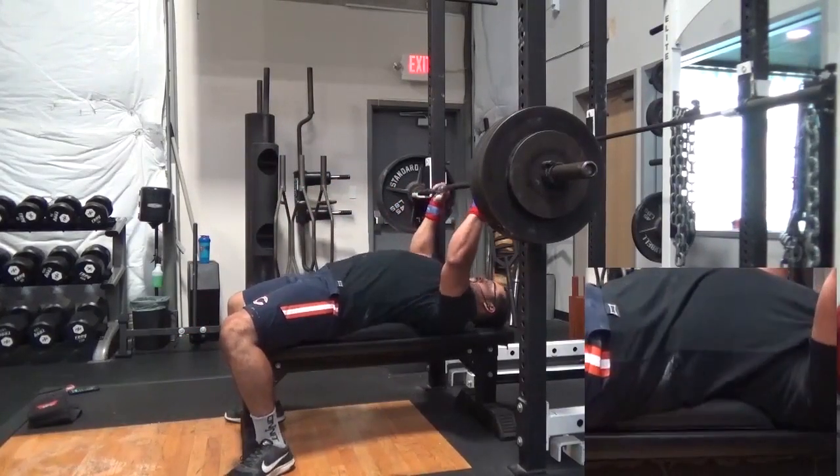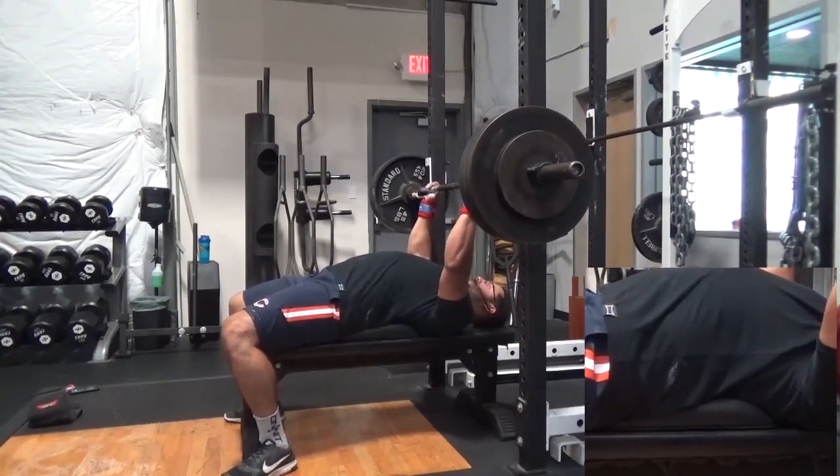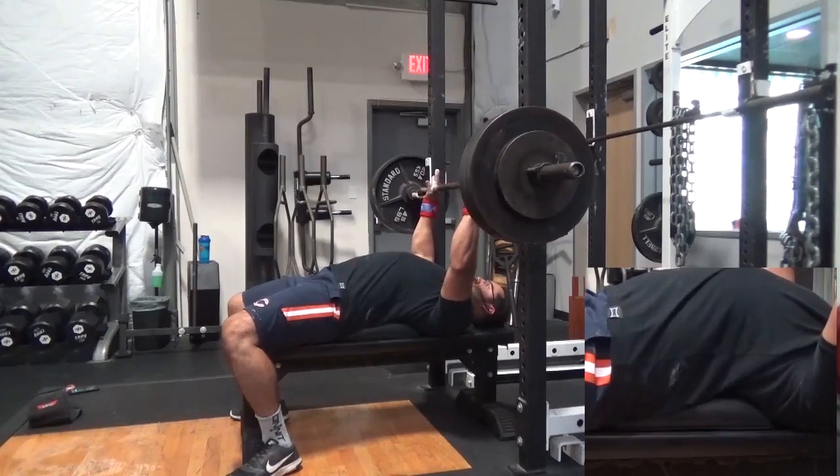Here you can see the natural curve in the lumbar spine is completely supported by the ab mat on the bench, allowing for a safe and pain-free bench press.